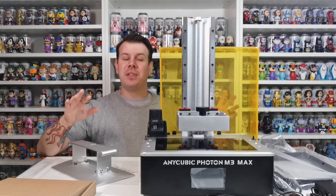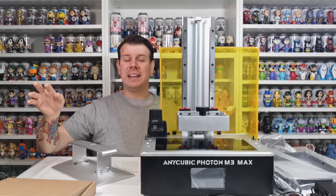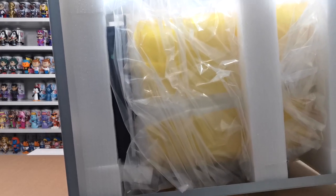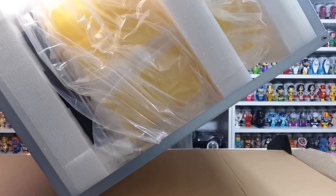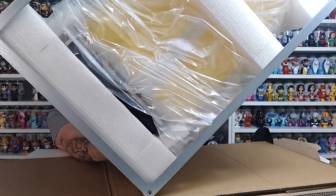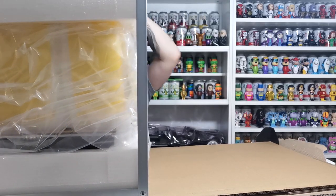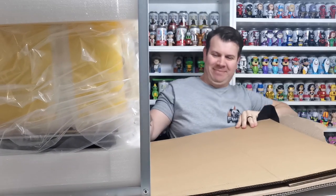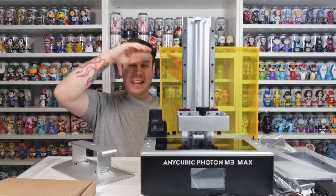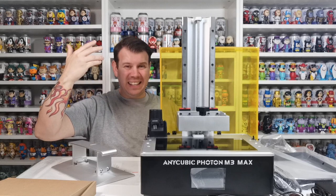The unboxing was an absolute disaster — it ended up hitting the lighting system and knocked it all down. I'll show you a quick clip of that. When you do take it out of the box, you will be looking at the cage that it comes in, which is a metal cage frame.